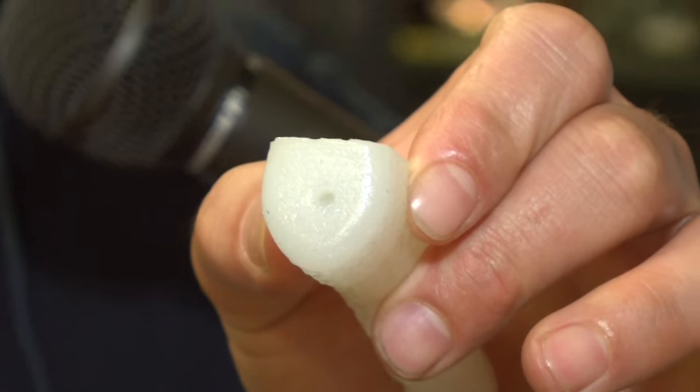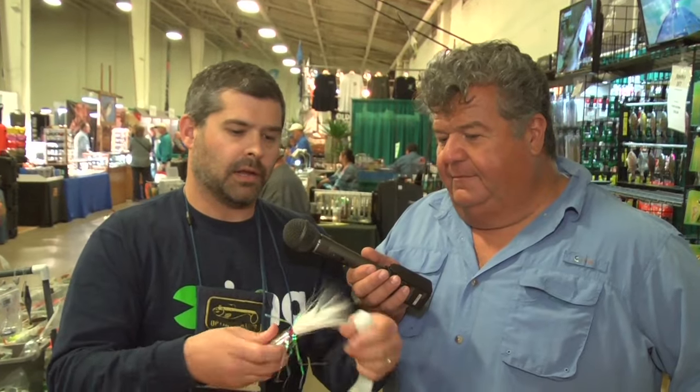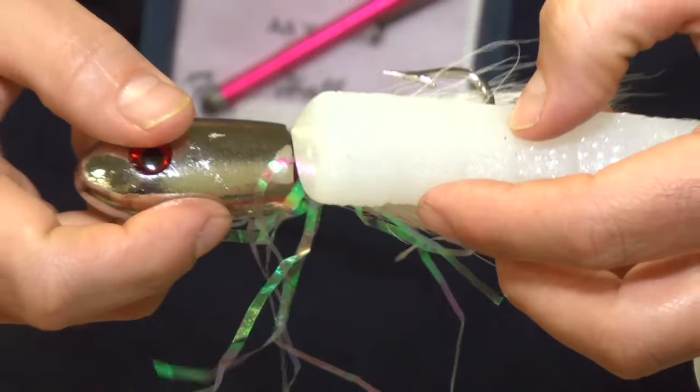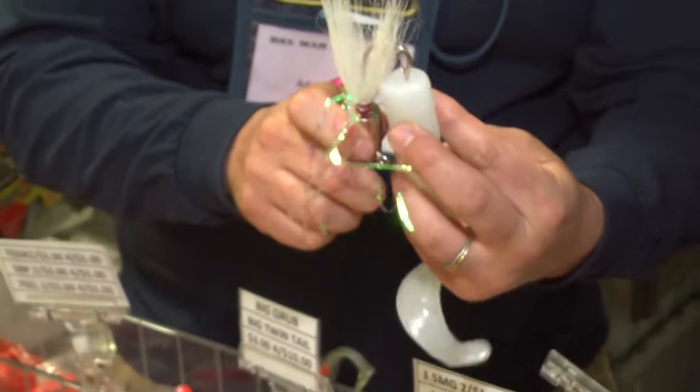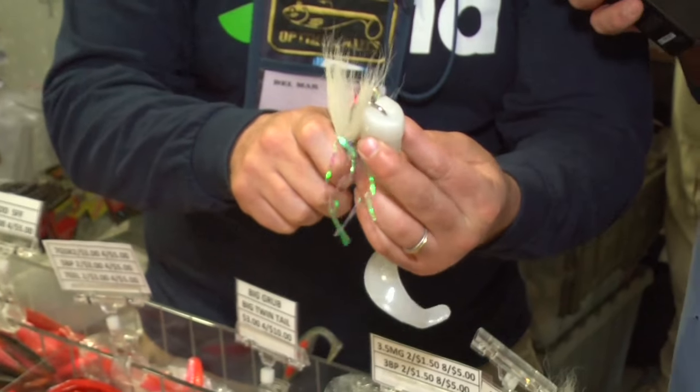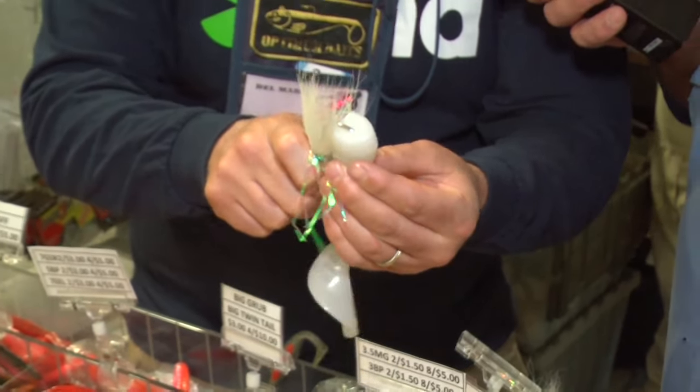So we just cored that out. Now we're going to rig it up. This is how I like to do it — get a measurement of where that hook is going to come out. The key when rigging up plastics is to make sure it is straight.